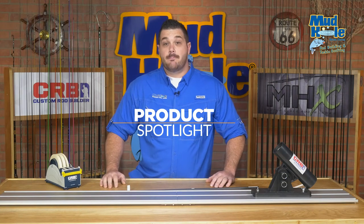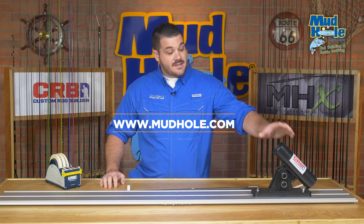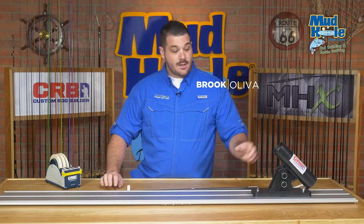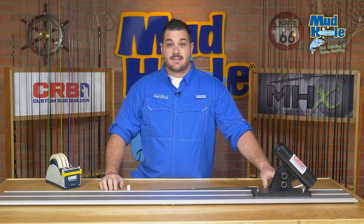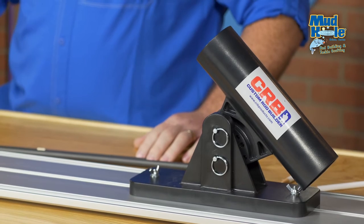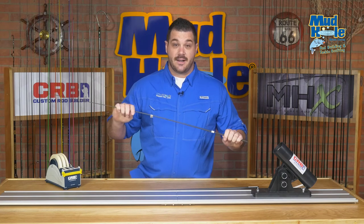As you know, finding the spine is the most important aspect of building your new custom rod. CRB has developed a great tool so you can do it perfectly every time. The spine finder and deflection system makes finding hard-to-spine rods, such as offshore butt sections of multi-piece rods, a breeze, just by simply placing a blank in there.